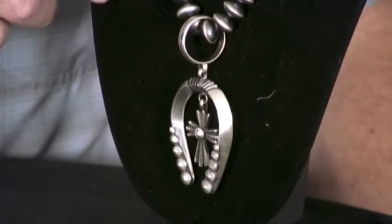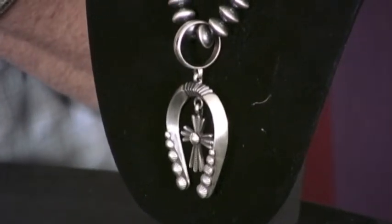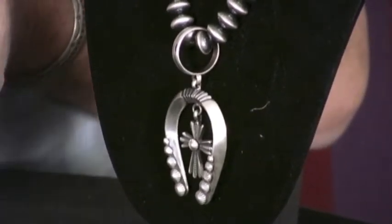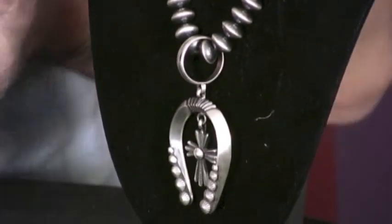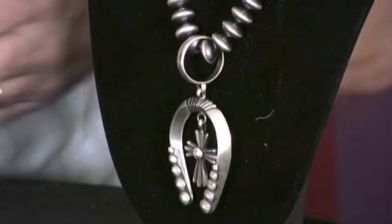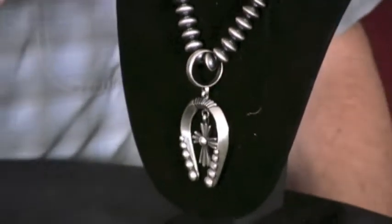With both of these sets, the artists have polished them up very bright and then taken triple-aught steel wool and just brushed them, so it has a brushed finish that gives it that antique look. They are contemporary pieces but they have that antique look to them.